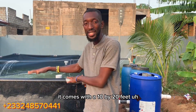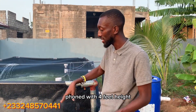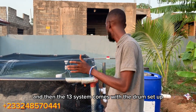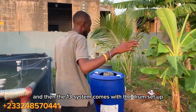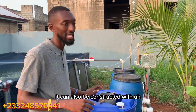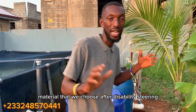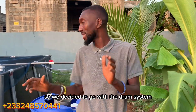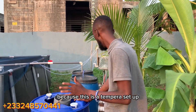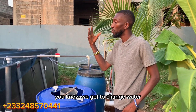The system is a package. It comes with a 10 by 20 feet pond with four feet height, made with quality material, a cabinet, and a filtering system. It comes with this drum setup, which can also be constructed with concrete or any material we choose after a feasibility study. We decided to go with the drum system because this is a temporary setup.